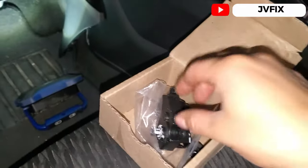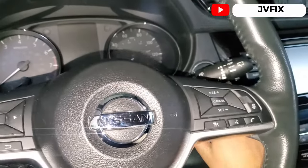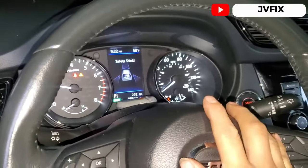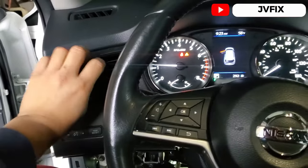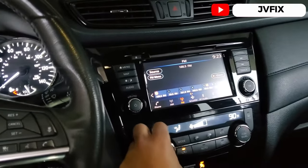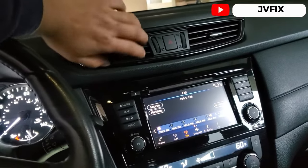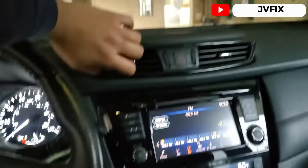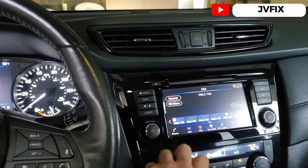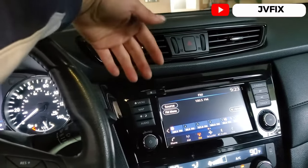The actuator is already installed. This is the old one. I'm going to start the car, let it warm up, and see if the problem is fixed. It worked — the actuator is working fine and it's already getting heat. Before, it was always stuck in the cold position. Switching it to cold now — yeah, you can feel cold air, the AC is on. And switching it back all the way to hot — yeah, working fine, we have heat!